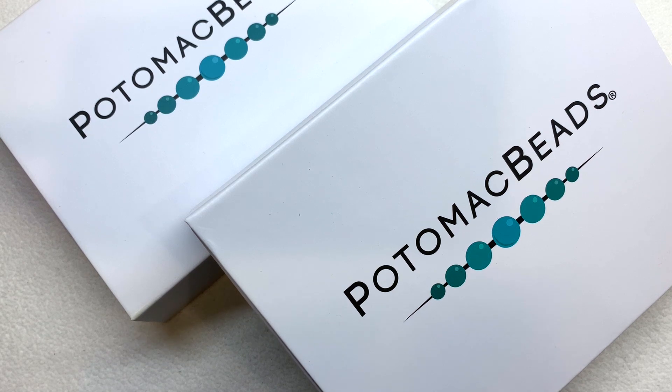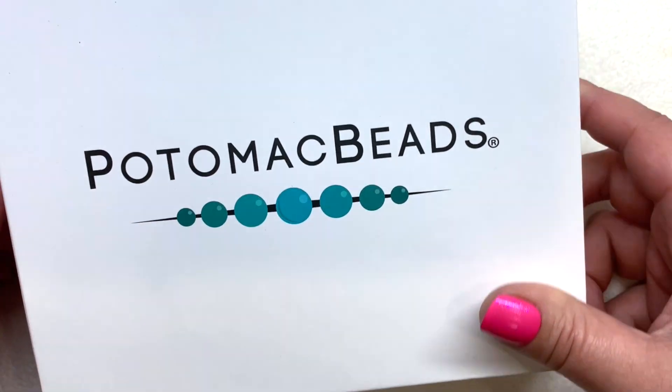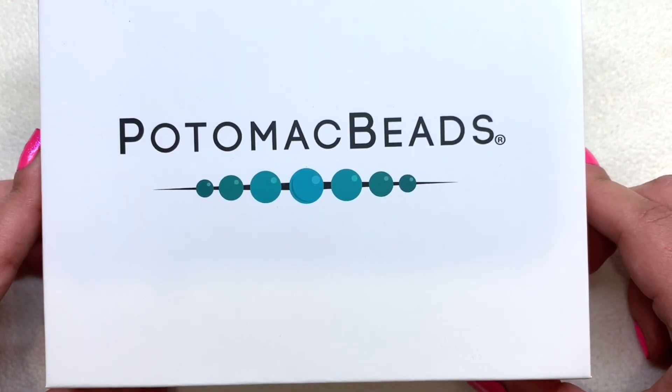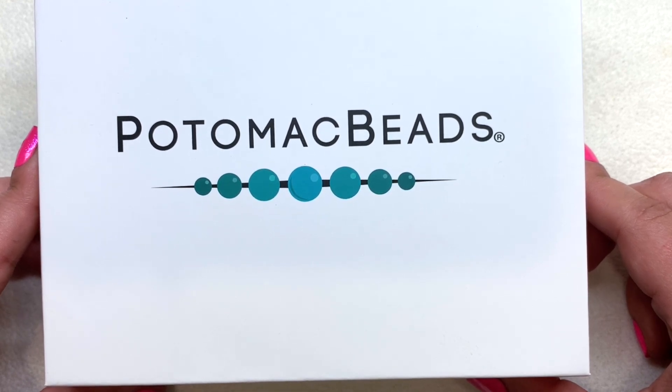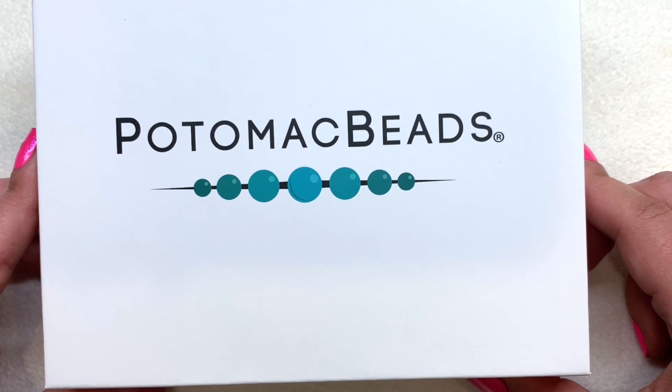Let's look at the smaller version of the box first and see what's included, and then we'll take a look at the XL version, see what the overlap is and any differences between the two boxes. Hopefully that'll give you an idea as far as which box might be better for you if you're trying to decide which one to sign up to.